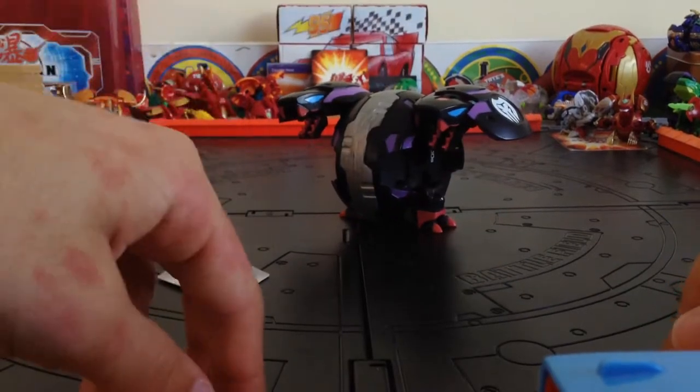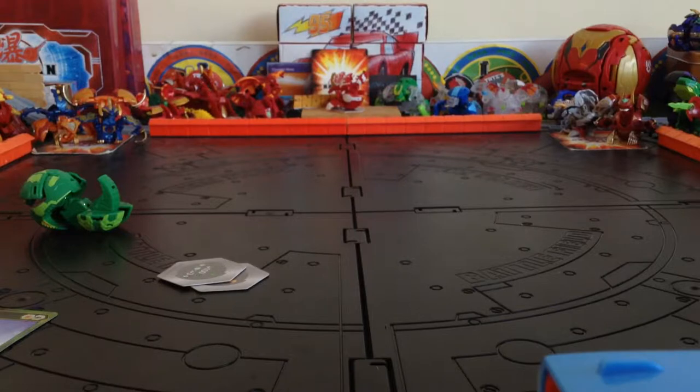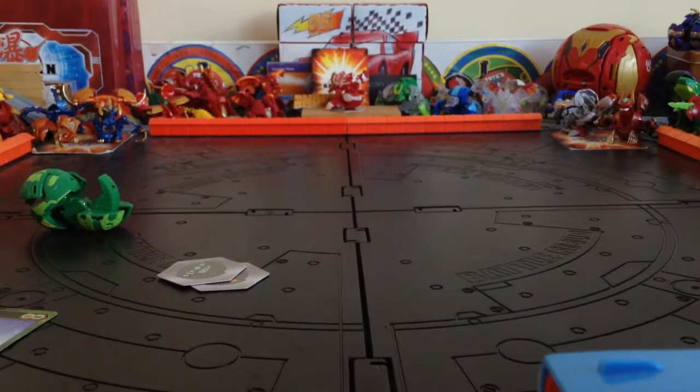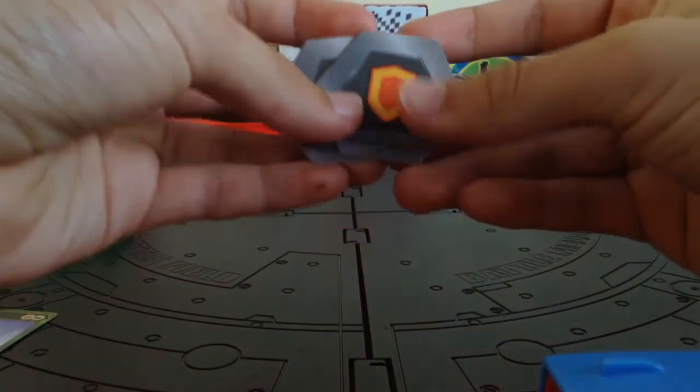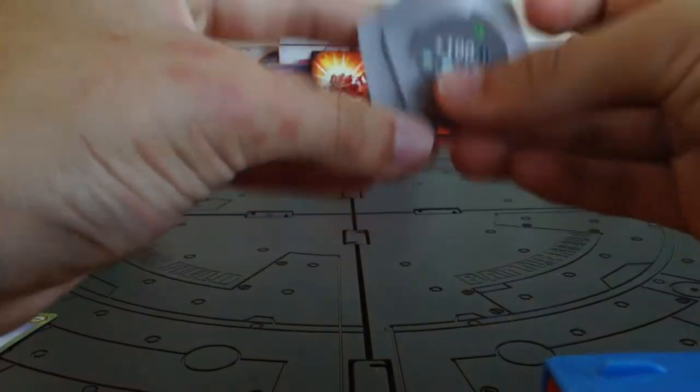Check it out guys, I got the new Deka Bakugan — just kidding, this is actually a pencil case. I'll leave a video on my Deka Bakugan one day. Let's check out the battle cores now. Battle cores: Green Fist and Green Shield.